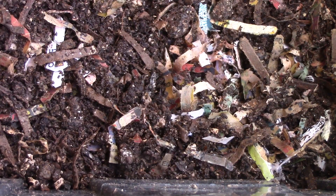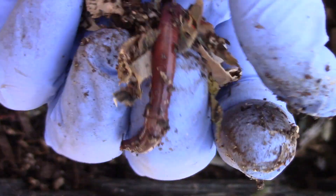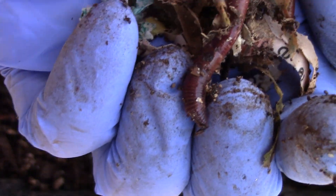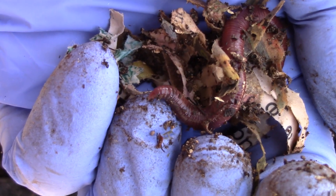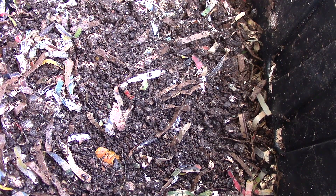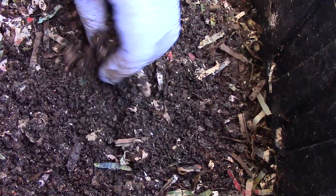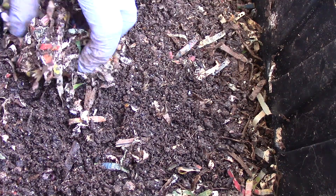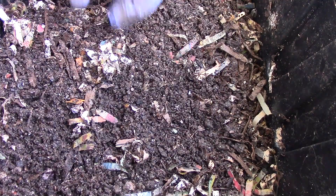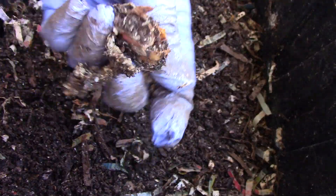Next up is the isomite bin. The lid has a slight moisture underneath it but everything looks good. I'm going to check on the worms. These are the castings. I see food — this is the pumpkin, the head where the stalk attaches.